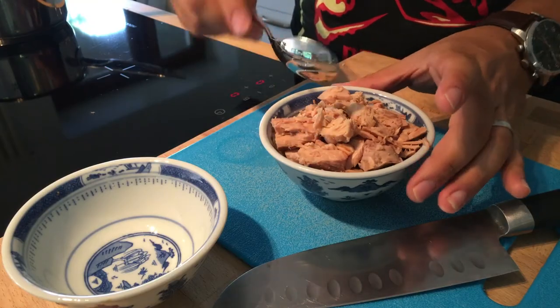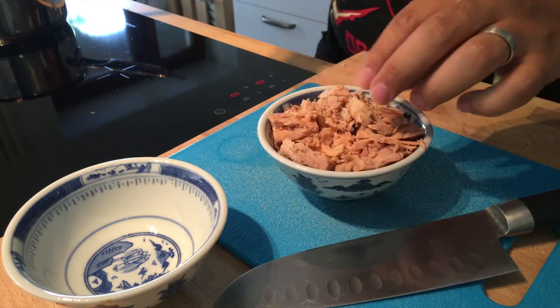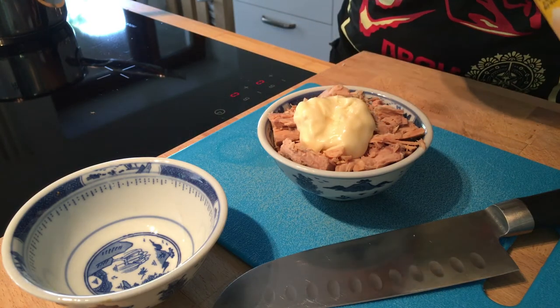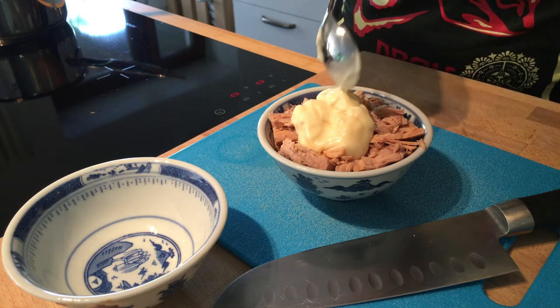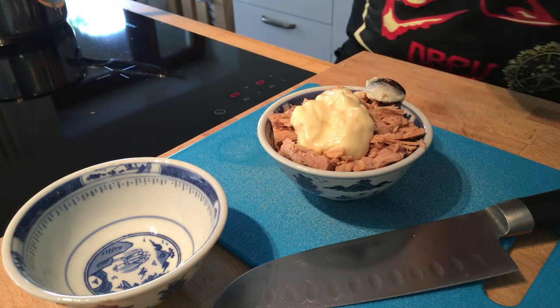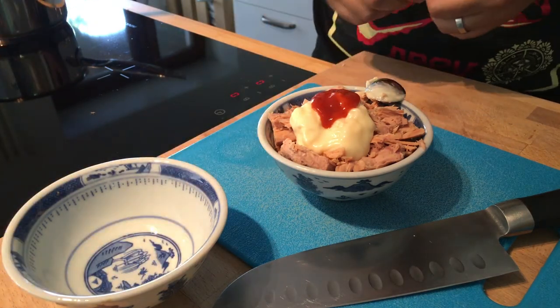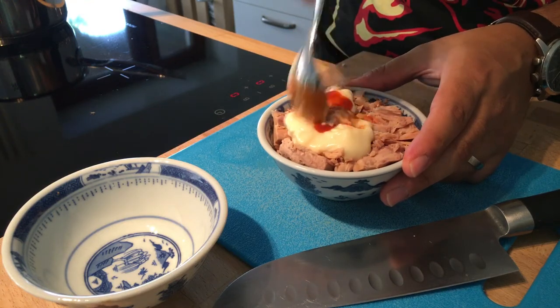My tuna is ready from the can. All we are going to do is add about one and a half teaspoons of good quality mayo and just a little bit of sriracha — about half a teaspoon. Let's just combine everything and this is going to be ready to go.